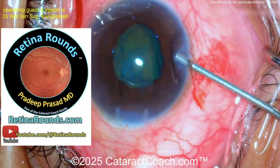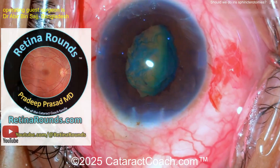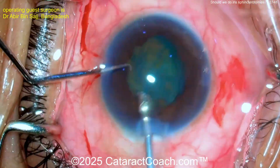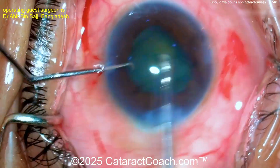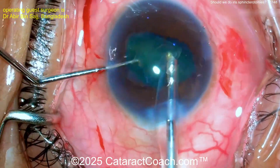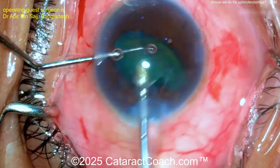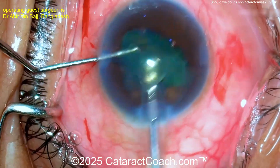Meanwhile, check out our sister channel — a great resource with amazing material. Now there you go — nucleus kind of tilted up. I like that technique, similar to what I end up doing. Looks very reasonable. You take this out and the nucleus comes up pretty easily.